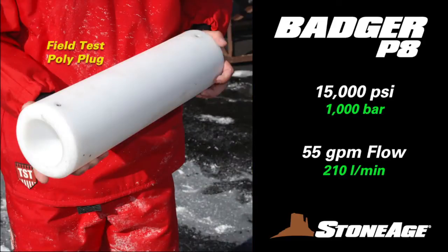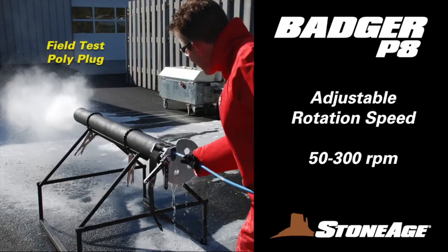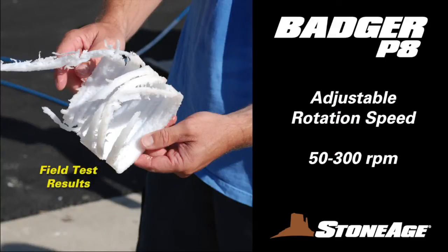The P8 is pressurized up to 15,000 psi and has a flow capacity of 55 gallons per minute. The rotation speed of this model adjusts manually, ranging from 50 RPMs to a maximum of 300, depending on the task at hand.